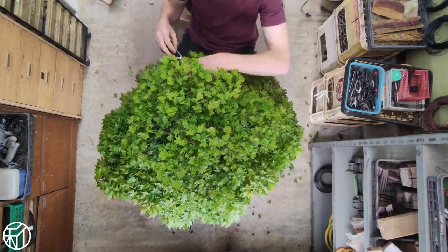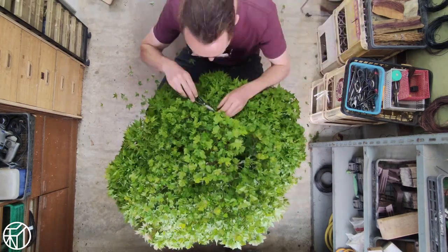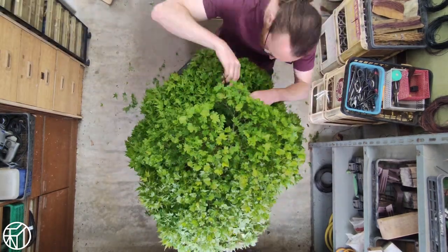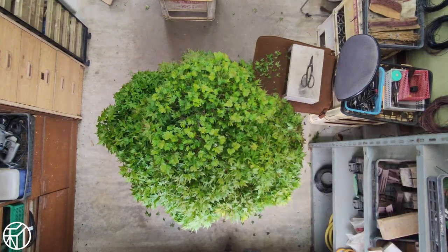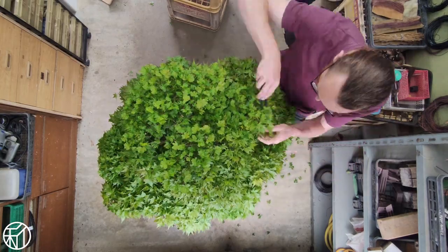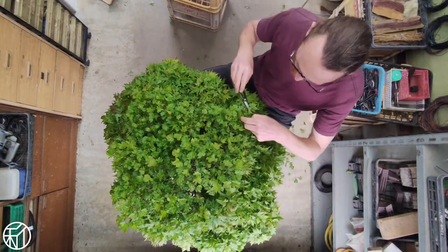Secondly, we can use this as a tool to balance vigor around the tree — where areas are too strong, you can cut the leaves a bit smaller, and conversely, not cutting areas that are either too weak or too shaded out by the above canopy, allowing them to regain some strength.